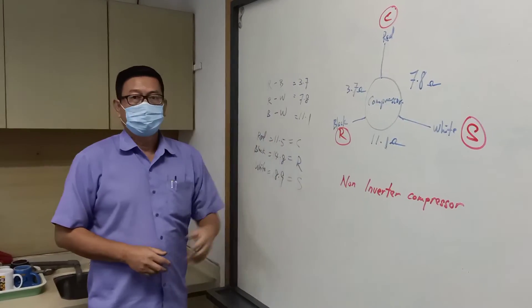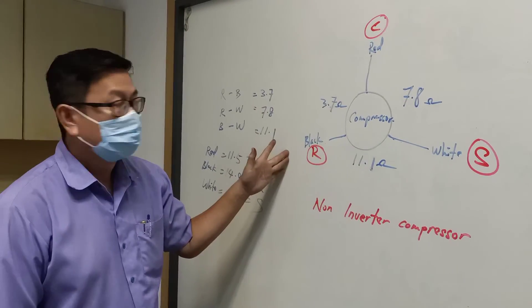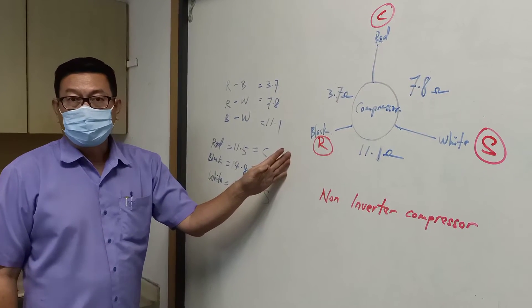I hope you all understand how to get the start, running, and common points. If you don't understand, please write a comment and I will reply to you.